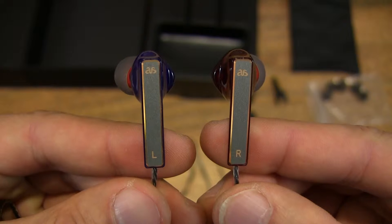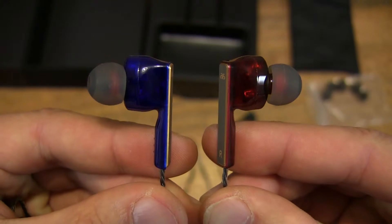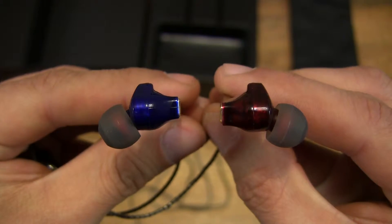These earphones have two drivers in them instead of the more conventional single driver unit.